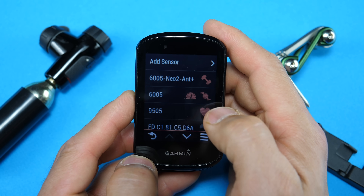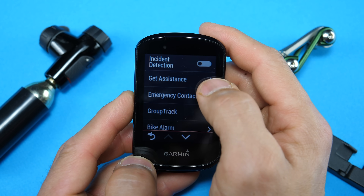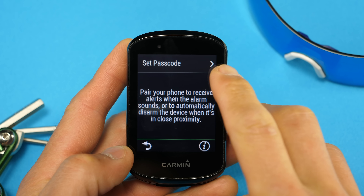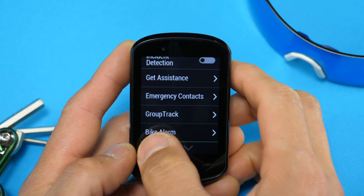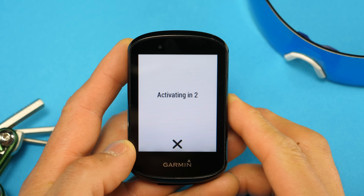In terms of sensors you can pair the 830 to Ant+ as well as Bluetooth Smart sensors. There's also going to be a lot of new stuff in the safety and tracking menu. You'll get incident detection, and below that there's get assistance which can send your location to emergency contacts that you'll set up in Garmin Connect. There's group track, which is familiar, and then there's bike alarm. So let's say you want to grab a cup of coffee or use the bathroom but need to leave your bike unattended — you enable the bike alarm feature on the 830 and if your bike starts to move unexpectedly the 830 will put off an alarm. You set up the bike alarm by setting a passcode to disable it, and if you're paired to your smartphone you'll receive an alert if your bike moves and it can also automatically disable if you're within close proximity. You activate the bike alarm by swiping down to access the controls menu, going over two pages, and there's a countdown timer in case you want to cancel it.